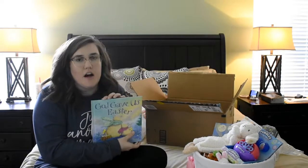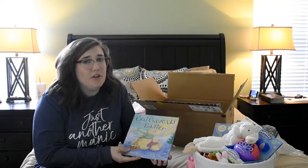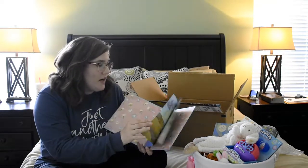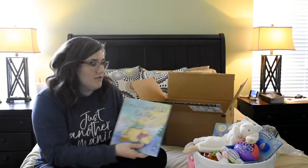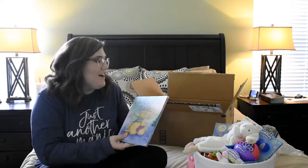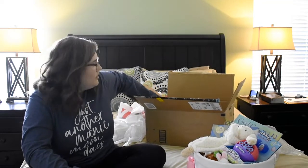More books! This is 'God Gave Us Easter' — we actually have the first book in this series, 'God Gave Us You,' and it's really sweet. This is the Easter version with the polar bear family. The dad is explaining Easter and the true meaning of Easter. I really liked it, and the pictures are important to me. I got it on Amazon for less than it would cost in the store.